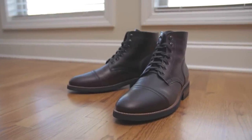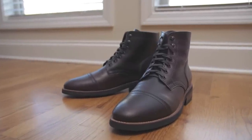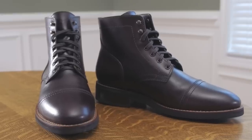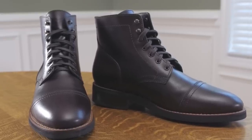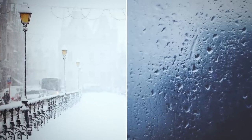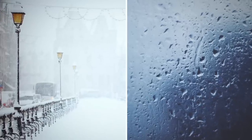A good pair of leather boots is something every man should have in his wardrobe. Rugged, functional, and stylish, boots are the perfect choice when the weather outside isn't the best but you still want to look your best. However, when exposed to snow, slush, and rain, even a well-made pair of boots can break down over time if not properly cared for.